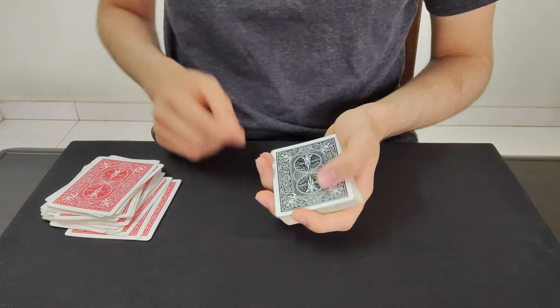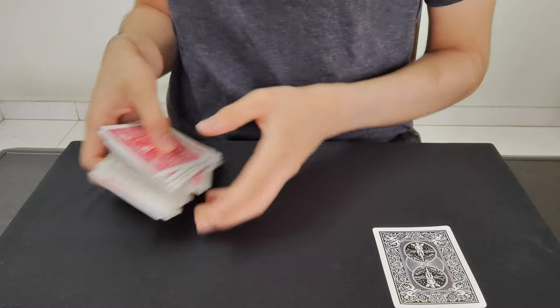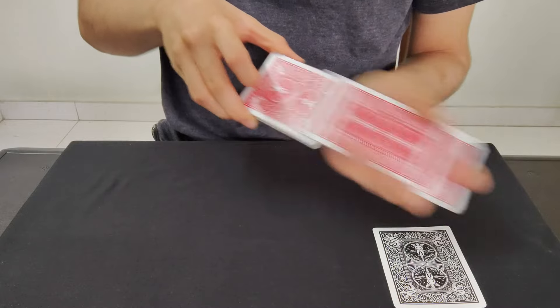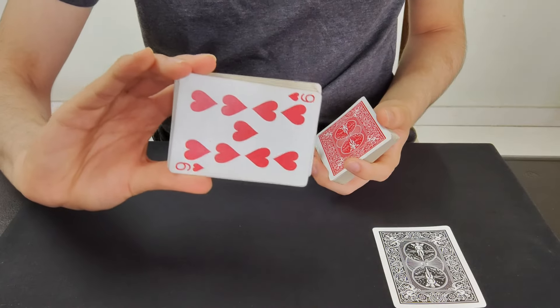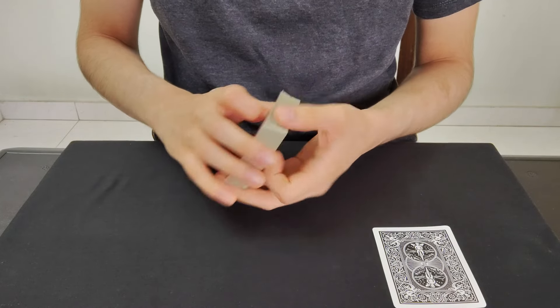Now watch, I'll do it one more time. I'm gonna keep this card right over here and we'll have one more card selected. So as I go through these cards you can say stop wherever you want. Right here — go ahead and memorize that card. Now I'll just lose it somewhere right inside the center of the deck.